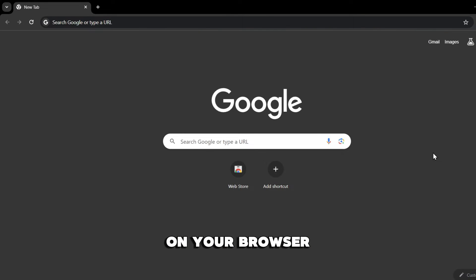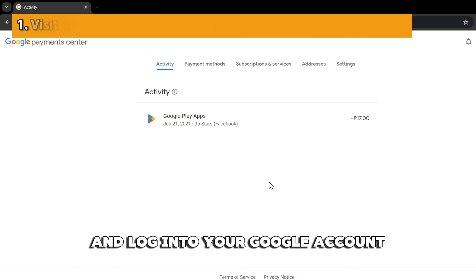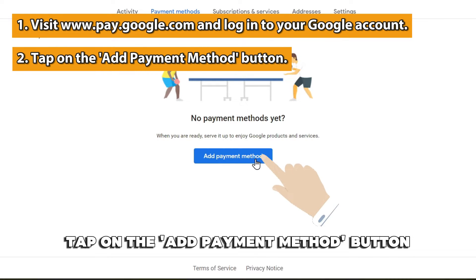On your browser: visit www.pay.google.com and log into your Google account — the link is in the description. Tap on the Add Payment Method button.